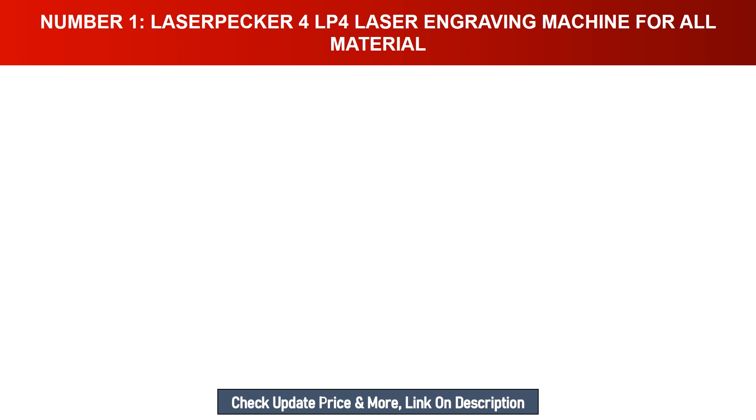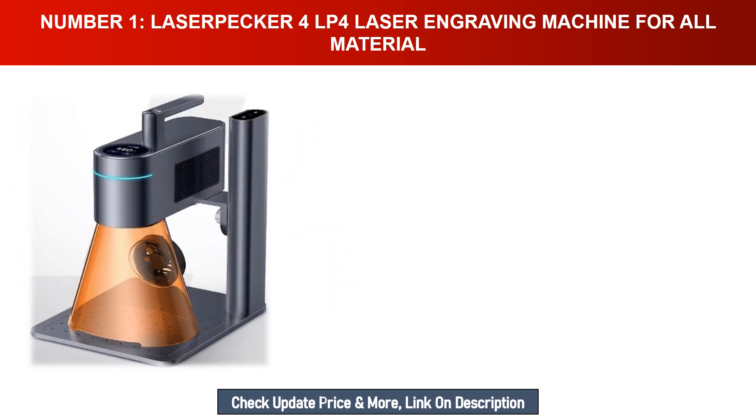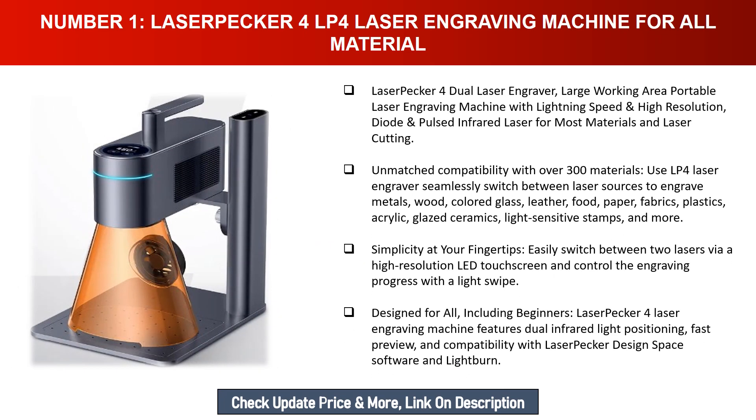Number one: LaserPecker 4 (LP4) laser engraving machine for all materials. The LaserPecker 4 is a dual laser engraver with a large working area, portable design, lightning speed, and high resolution. It features a diode pulsed infrared laser for most materials and laser cutting, with unmatched compatibility with over 300 materials.